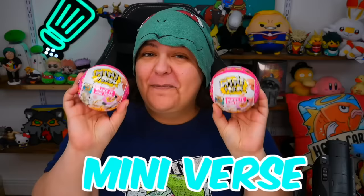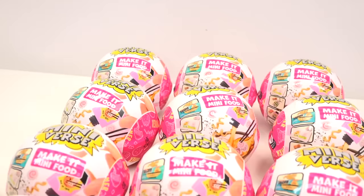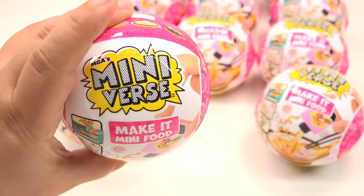And absolutely phenomenal. So we do have a floating noodle. Finally, we have series two, wave two of Miniverse Make It Mini Foods, the mystery box crafting kit.